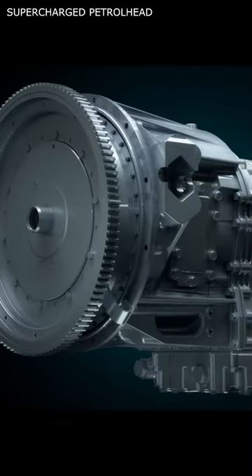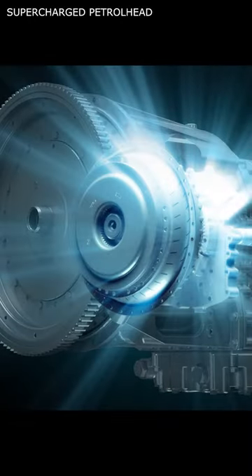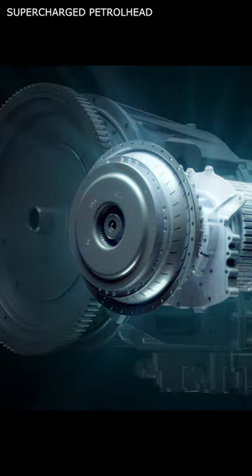How does a torque converter work? A torque converter is a fluid coupling device used to transmit power from the engine to the automatic transmission.